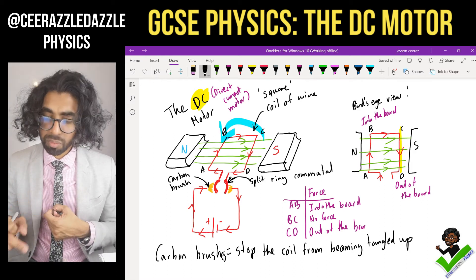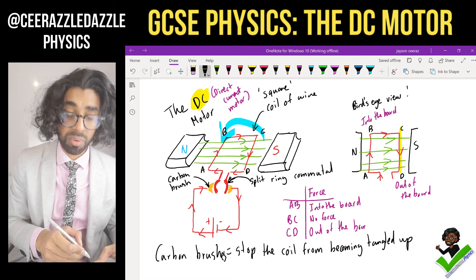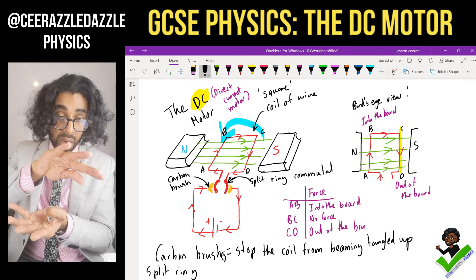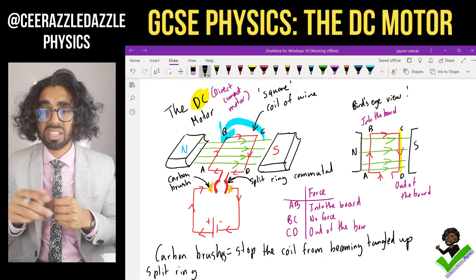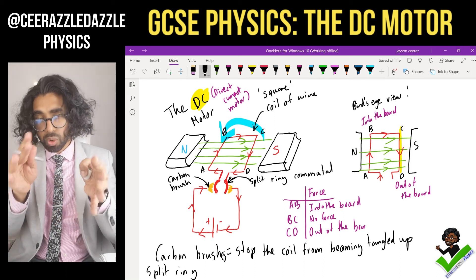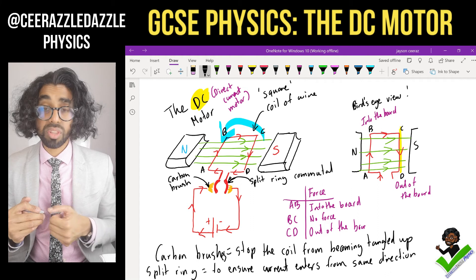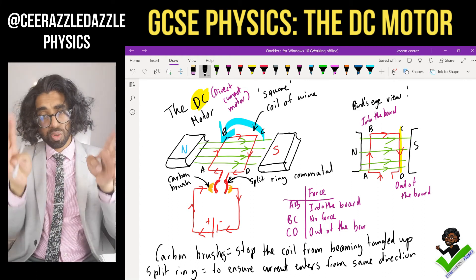What is the function of the split ring? As the coil rotates, the split ring swaps from touching one carbon brush to the other, so the current always enters in the same direction. The function of the split ring is to ensure that the current always flows in the same direction, because the terminals swap around as it turns.